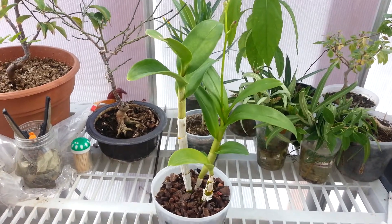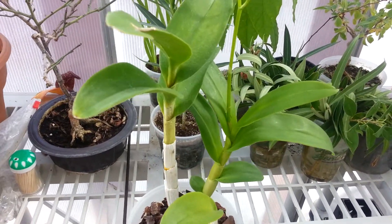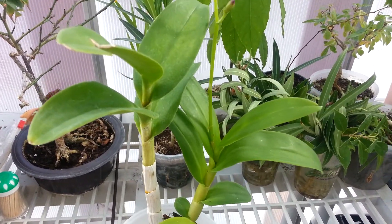Hello everyone, this is Group One again. I just wanted to give a quick update of my Dendrobium plant — the one that was in spike.